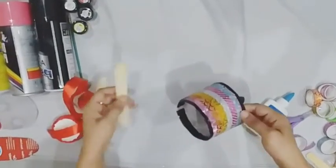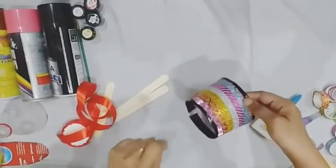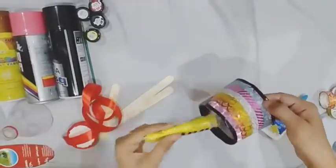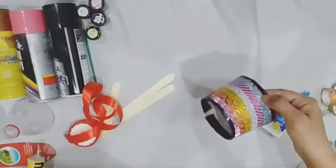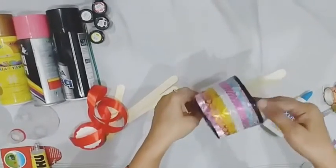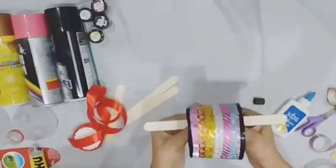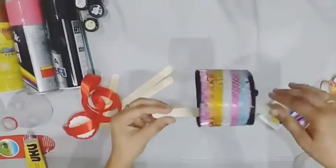After that, we will use the ice cream stick and paste it in the bottle with the help of glue. Just look at it here.